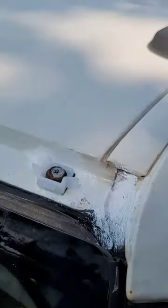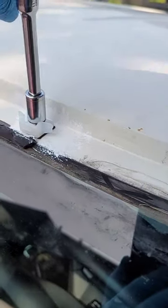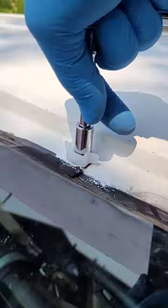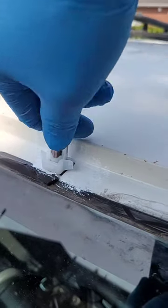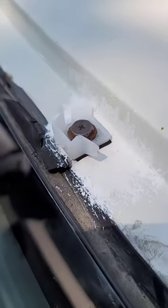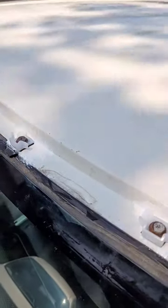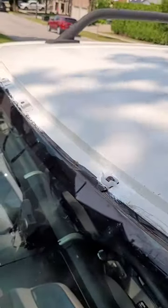Just lightly snug it down — it doesn't have to be too tight. If you snug it down too tight, the whole thing starts twisting, so just snug is good. You can see the clips still wiggle a little bit, but that's okay — they're in there pretty good. I'll give these screw heads a shot of spray paint and then we'll go take care of the trim.